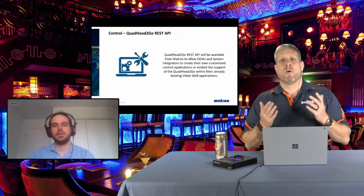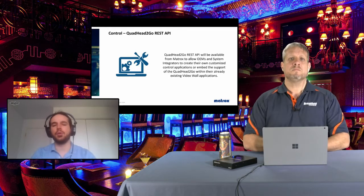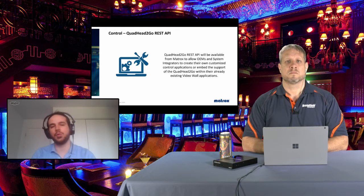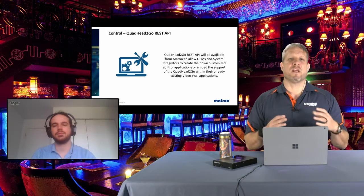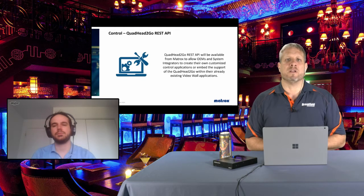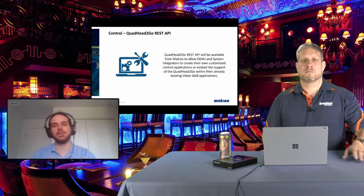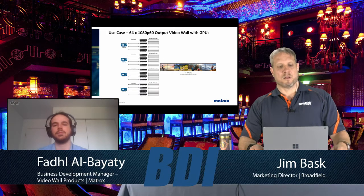Regarding the REST API: some customers are inclined to develop their own scripts and software. If they don't want to use the Powerwall software, there are options through APIs and SDKs to let developers create their own applications. This is common in the corporate communications world where digital signage requires specific branding. Customers can have their own software interface and branding — the product does not require you to use Powerwall specifically.